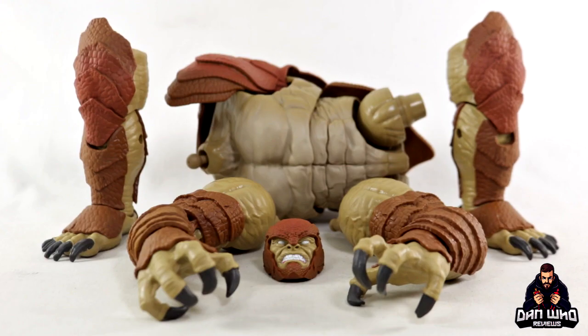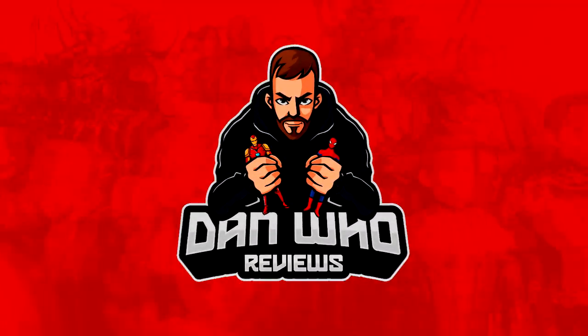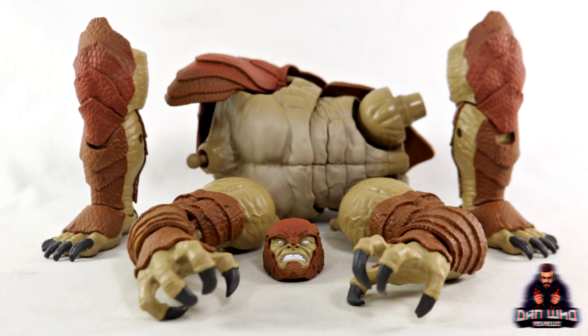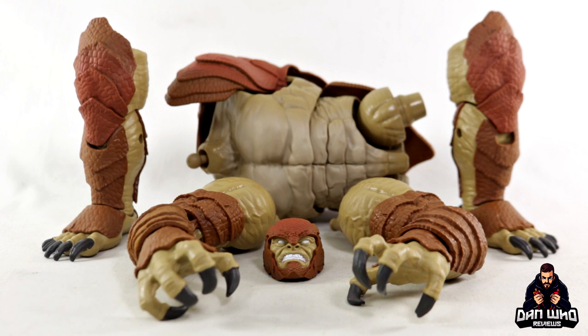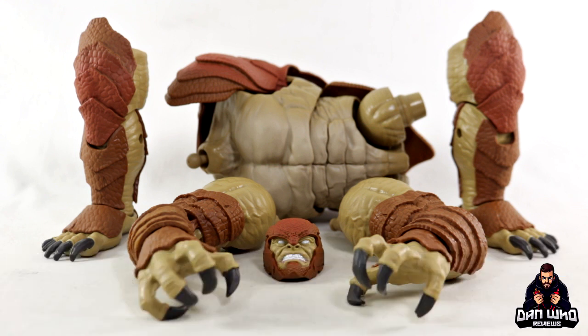Stay tuned and let's build the Marvel Legends Armadillo Build-A-Figure. Welcome back to the channel, Dan Who Reviews. My name is Dan W. Make sure you're following me on Instagram at It's Dan Who, and remember you can hit that join button and become a channel member. Today we've come to the end of yet another Marvel Legends wave — the last Build-A-Figure wave of 2021.